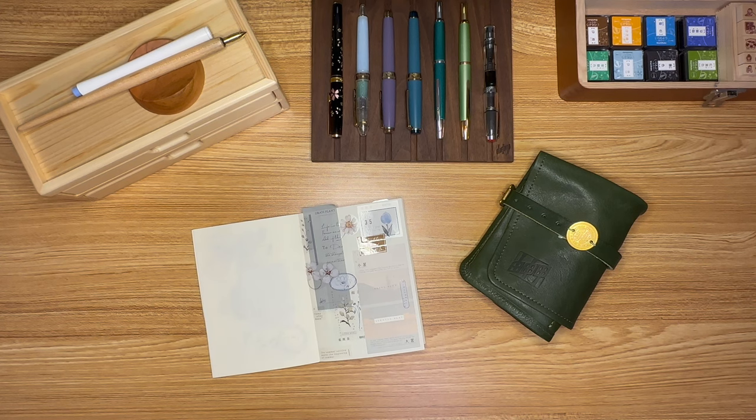Hey everyone, welcome back to The Stationery Writer. I'm here today to give a little tour of my fountain pen collection — some people have been asking about that. I've been fiddling with microphones for about a week, bought one or two that were supposed to work with my phone but didn't. I'd love it if you could tell me if the audio is an improvement, because I finally found one that actually records. Let's jump right in.